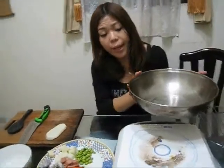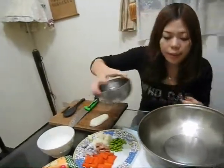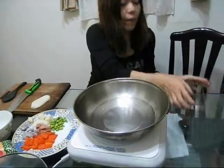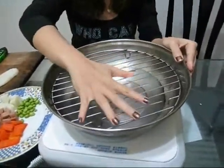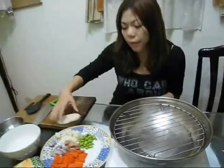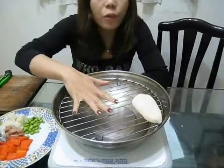First you have to take a big pot and put some water inside. And then place the steamer basket in the pot. And then put your vegetables in until it's full.